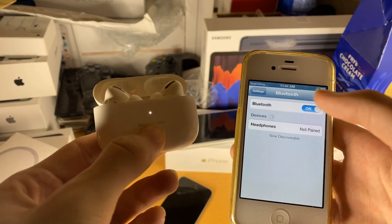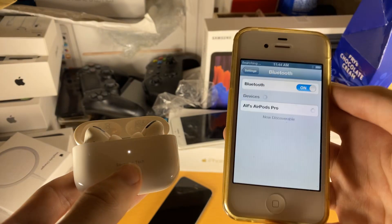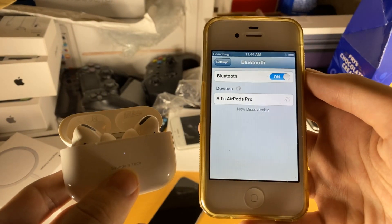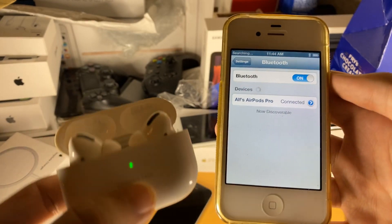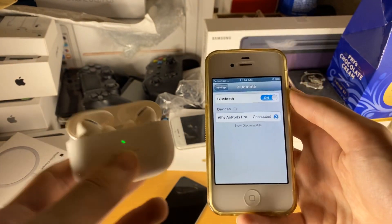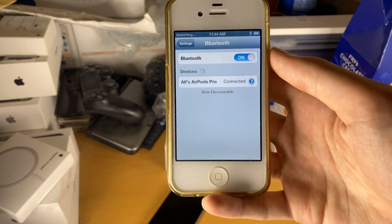Your AirPods should be blinking white. Once the blinking starts, release the white button, and you should see your AirPods Pro show up — just tap on this. It should successfully pair. You can see the green light showing that the AirPods have paired successfully, and now we have paired our AirPods Pro to our iPhone 4S.